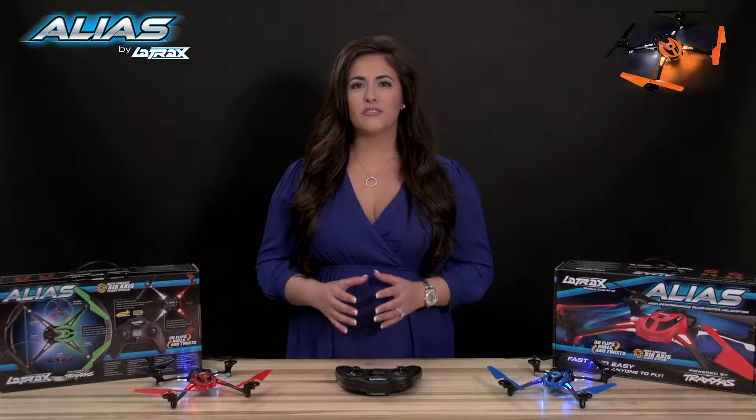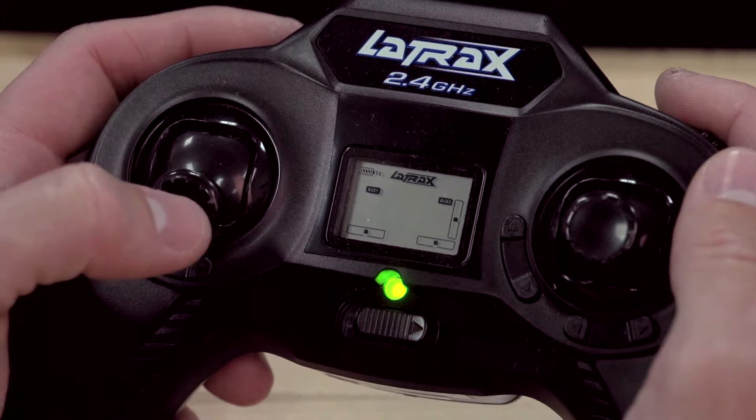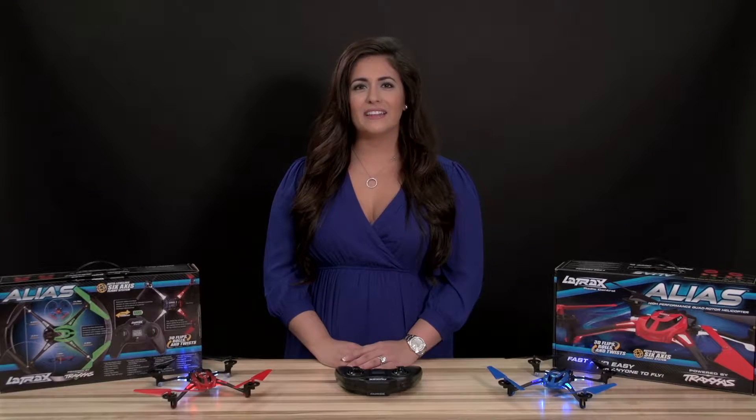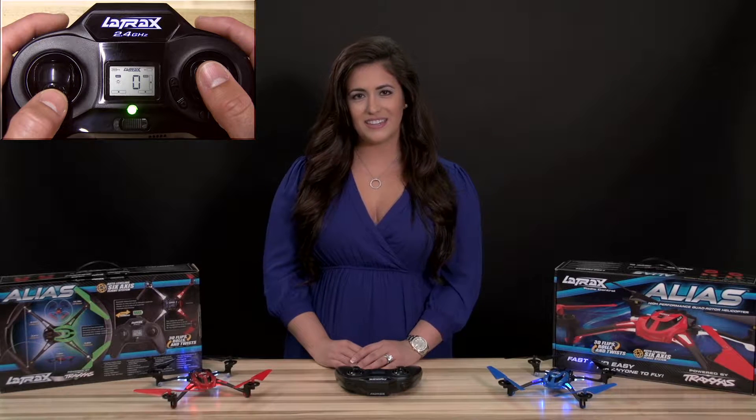To arm your Alias, first move the throttle stick to the full down position. Now click the throttle stick by quickly pressing and releasing. When your Alias arms, you will hear two rising tones, and the throttle percentage will appear on the LCD screen.